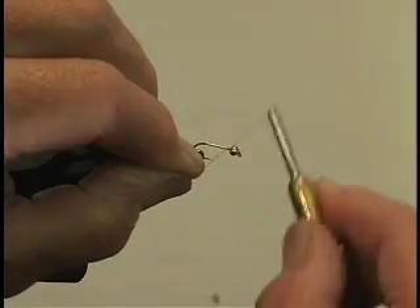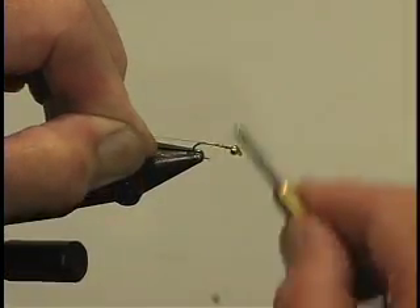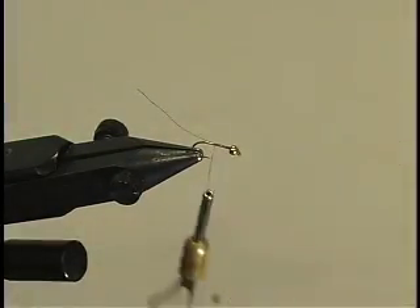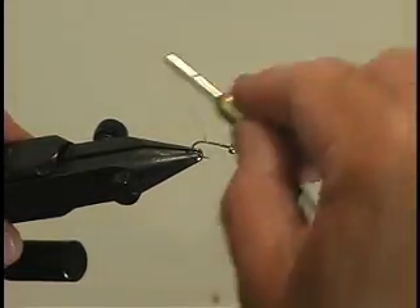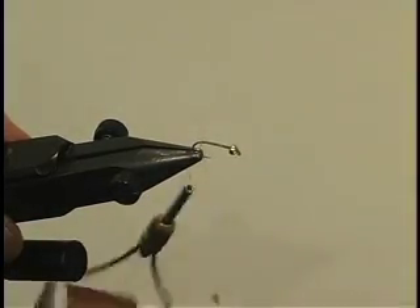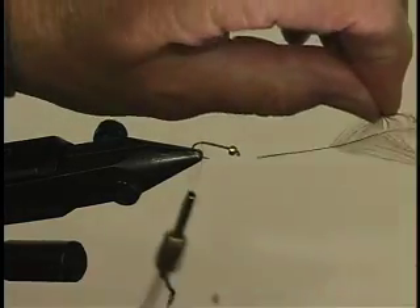We'll start this fly using well-waxed thread because this is our first dubbed hair fly. We'll just run it down the body as we normally do, zap off a little bit of waste down to the tail of the fly, and then we put in the tail as we've done before in the last one.